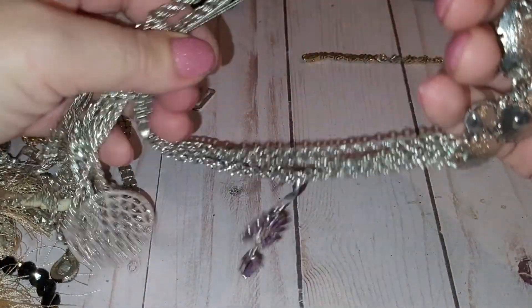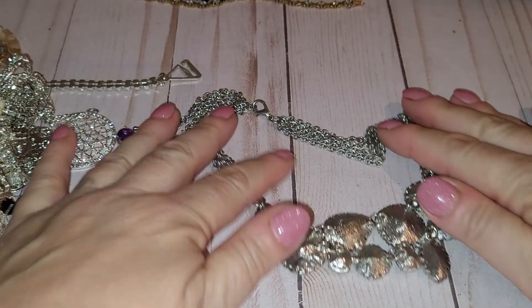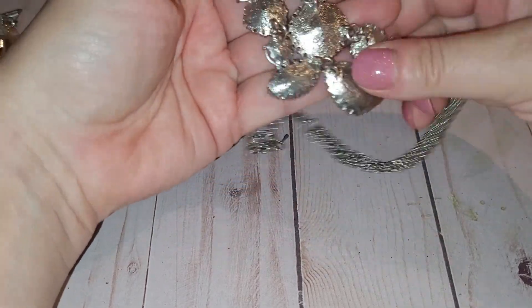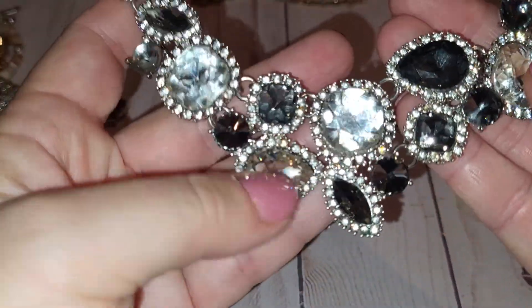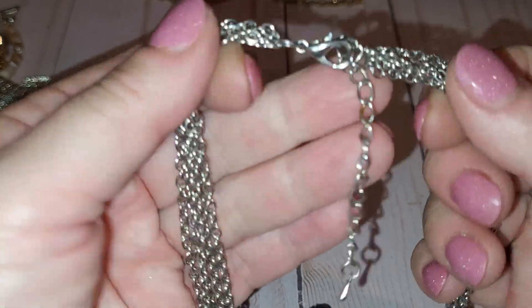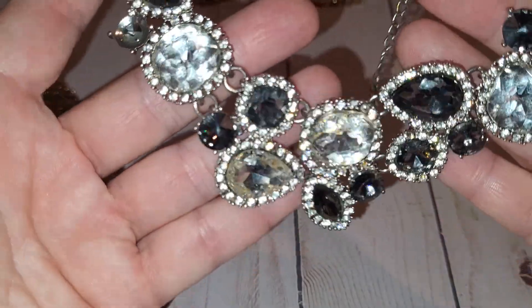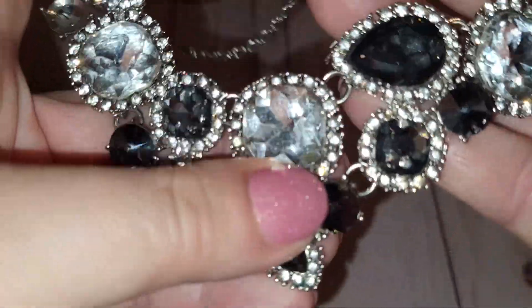Oh my goodness — this is a chunker! This is kind of a BIP-style piece. One crystal is missing right here — I think it should be a black color crystal. Silver tone, kind of a BIP necklace. If I find the crystal in the bag I might be able to fix it; if not, I'll put it in my craft lot so someone can repurpose those crystals.